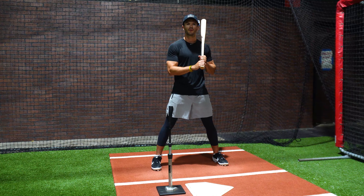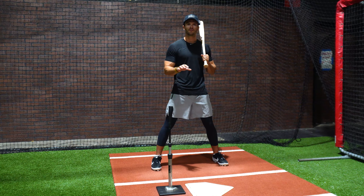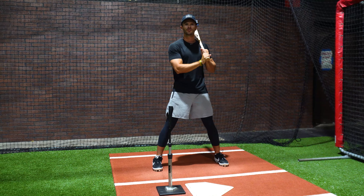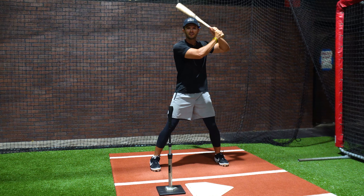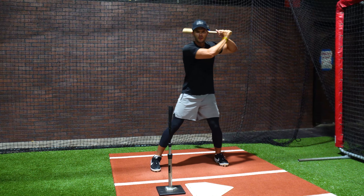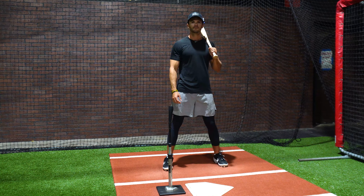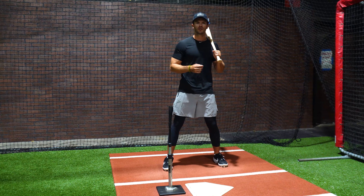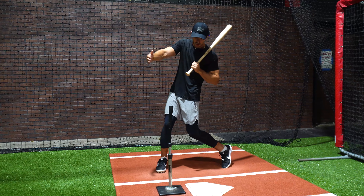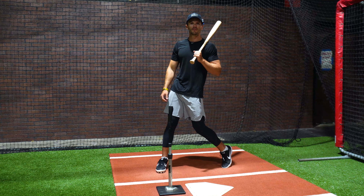An important thing to remember is that you can do three out of the four checkpoints before you even swing the bat. The first three put you in a good position with the feet, knees, and hands, and now when you swing, all you need to focus on is keeping your eyes down on the ball. So if you're just starting out, the four checkpoints of the batting stance will help create good mechanics in your swing and put you in a good position to hit every time you swing the bat.